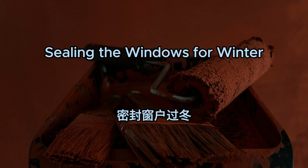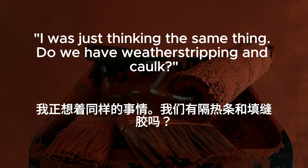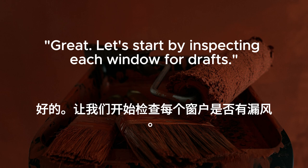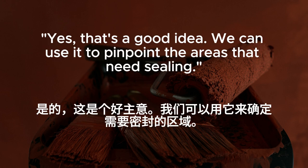Sealing the windows for winter. Winter is coming, and we need to seal the windows to keep the cold air out. I was just thinking the same thing. Do we have weather stripping and caulk? I bought some last week. It's in the utility closet. Let's start by inspecting each window for drafts. Should we light a candle to check for any air movement? Yes, that's a good idea. We can use it to pinpoint the areas that need sealing.